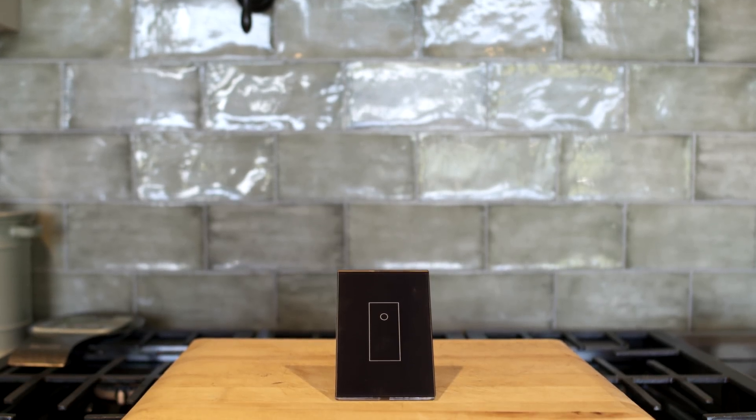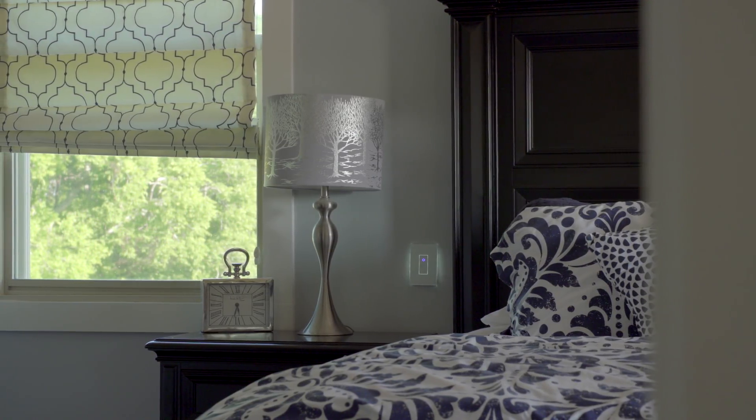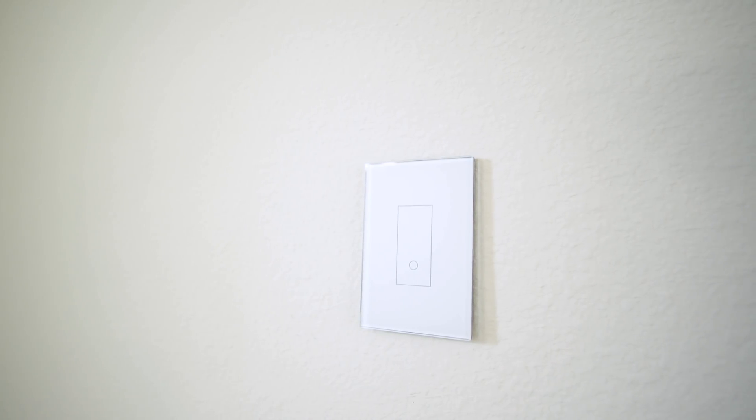I like the way it looks on the wall, and for designers this will be perfect because it also comes in black and will be available in seven different colors when the Yachty light switch launches later this year. No matter the color scheme of your room, you have options to make sure it matches your home. Since the full area is touch-sensitive, I chose to put the power switch circle at the top — that was just my preference. You can install it towards the bottom as well. No matter how you install it, it looks beautiful — one of the cleanest switch designs I have yet to see.